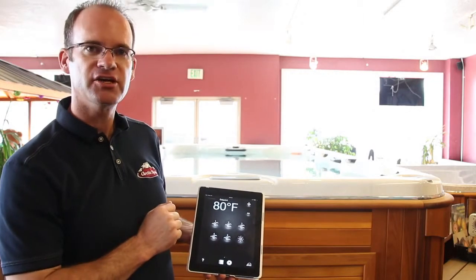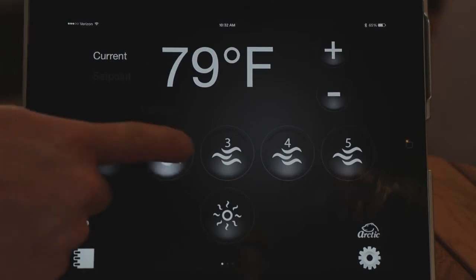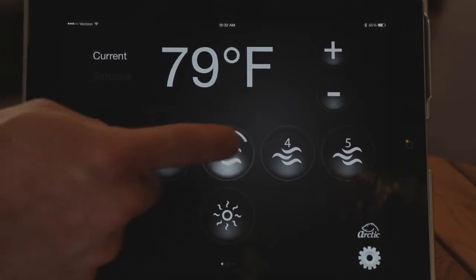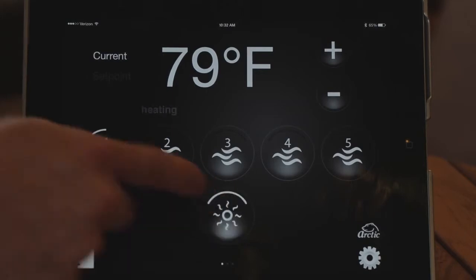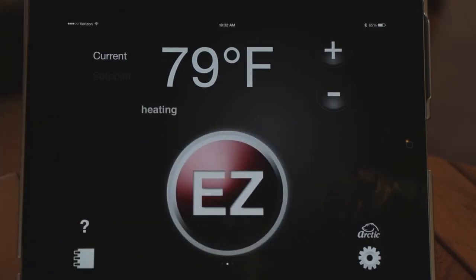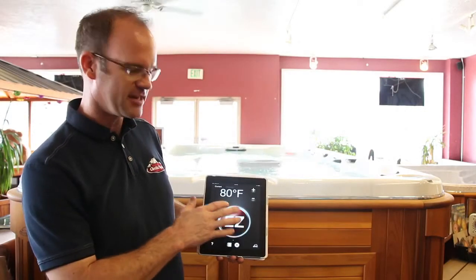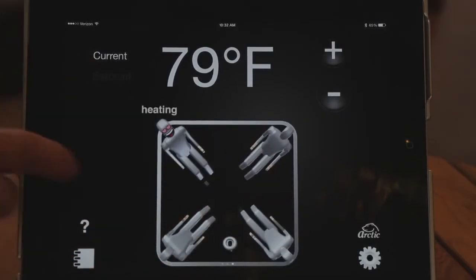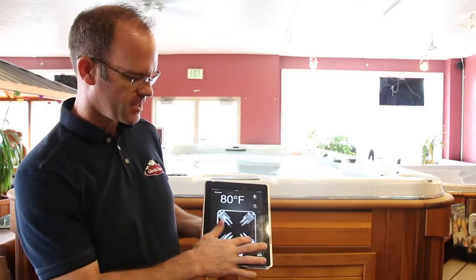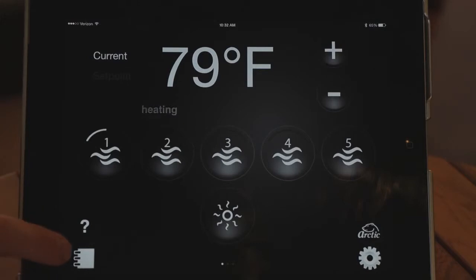You also have controls just like your control panel to turn on the pump — you can turn them on and off just like at your spa. There's a light button as well, same thing, just turning it on and off. There's also an Easy button for those who want one button for everything: press it and everything turns on, press it again and everything turns off. You also have a visual display where you can select which seats you want on and it will turn those on and off.